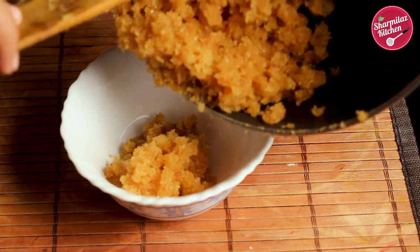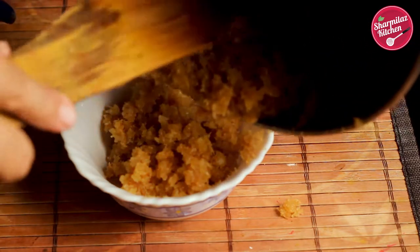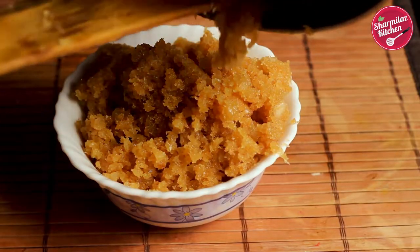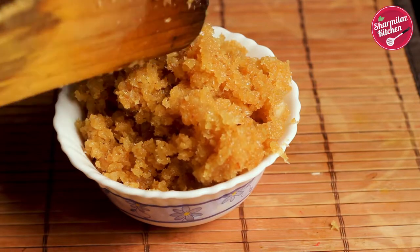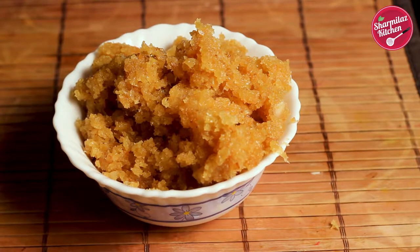Do not cook the coconut mixture for too long, else the mixture will become hard. We are looking for a soft, nice, thick coconut mixture. The flavor coming from this sweet coconut mixture is really awesome — you could eat it directly from the bowl! Now keep this aside and let's work on the rice flour dough.